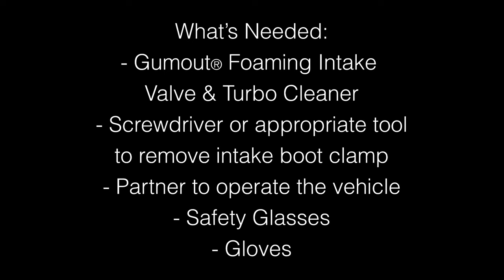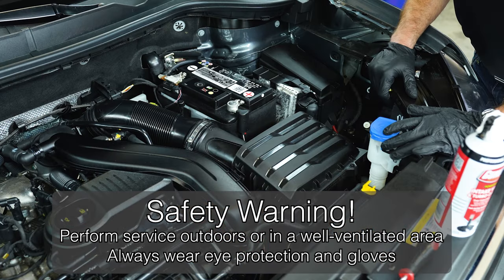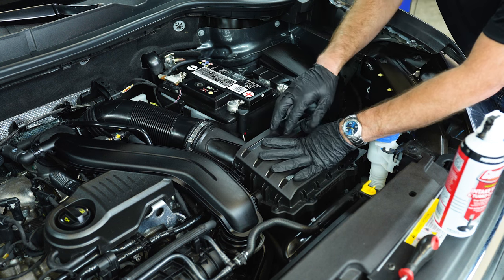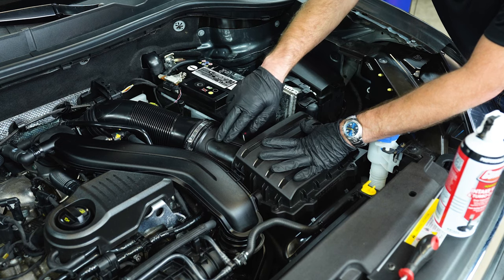Before we start the service, put on your safety glasses and gloves. To perform this service, we'll be adding the product to the air intake system past the air box. First, locate your air box — that's where your air filter is. Then find your mass airflow sensor if your vehicle has one, and you will see your air intake boot.